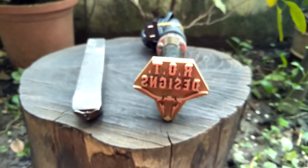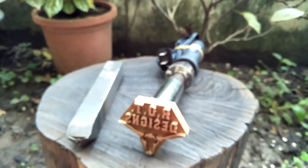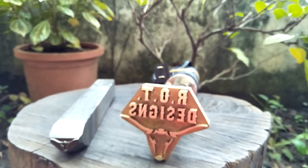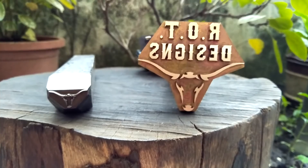It's solid brass and attached to a soldering-type iron that plugs into 110V. I'm going to give that a go right now and try to burn it into a piece of wood and see the result.